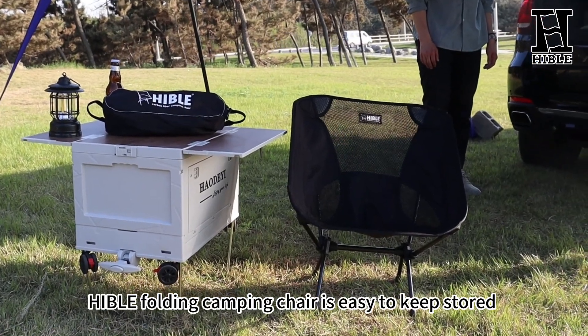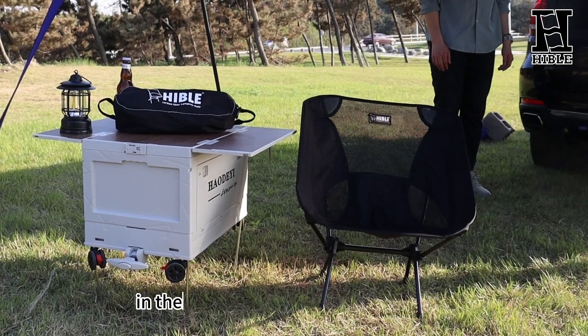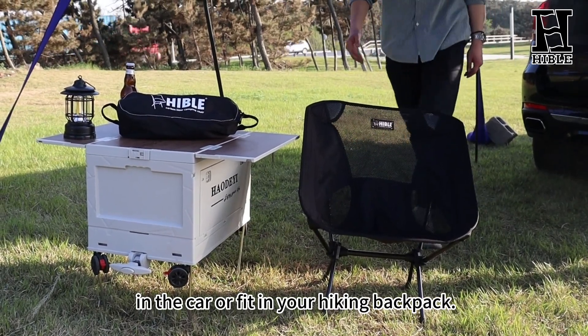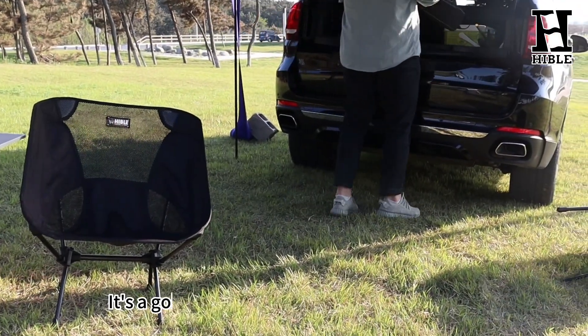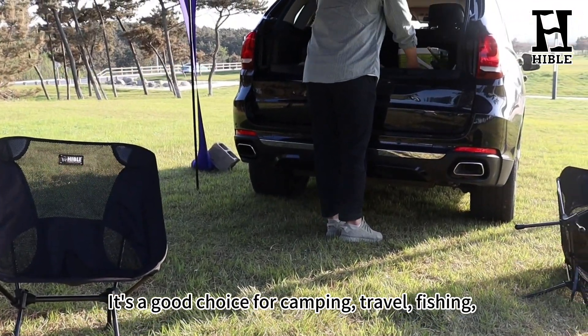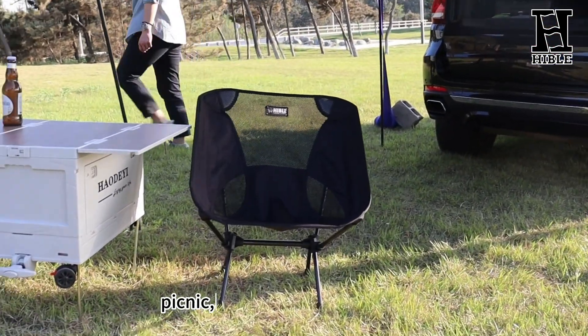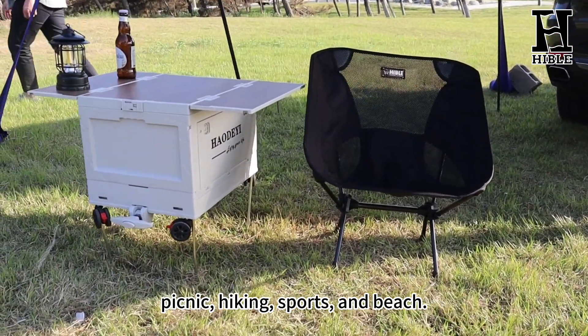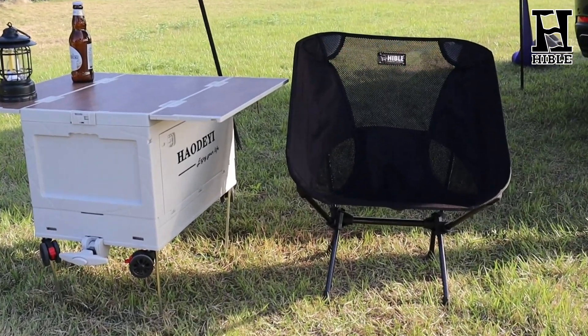Perfect for all applications. Whether you want a quick and easy chair to grab from the car, or are looking for a camping chair that can fit in your hiking backpack easily, this is the chair for you. This carbon fiber camping chair has been tried and tested thousands of times to ensure it is the strongest and most durable product available.